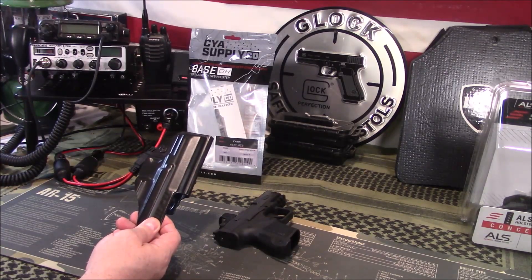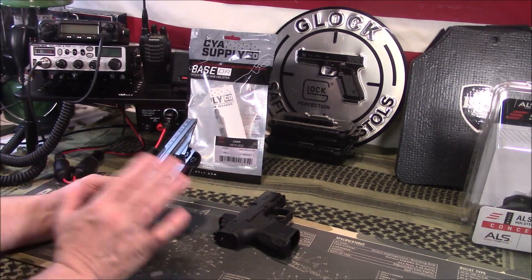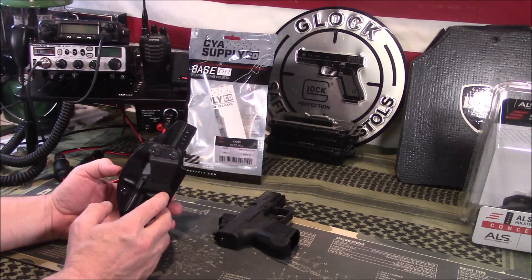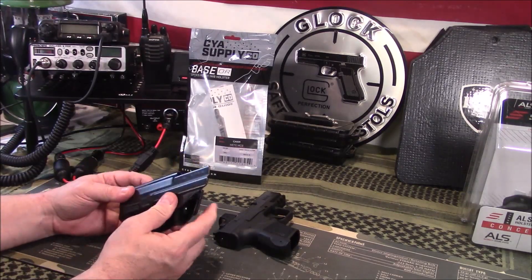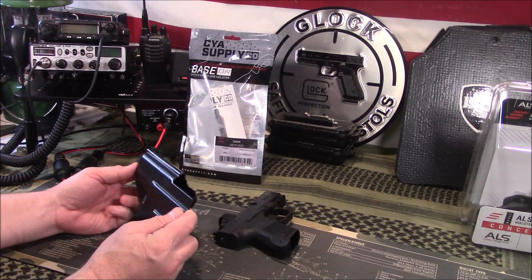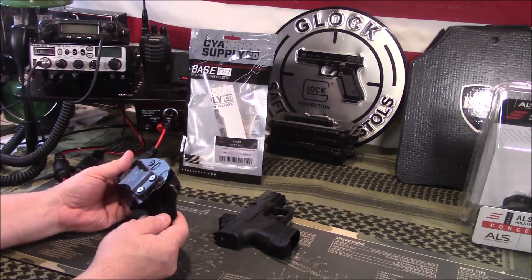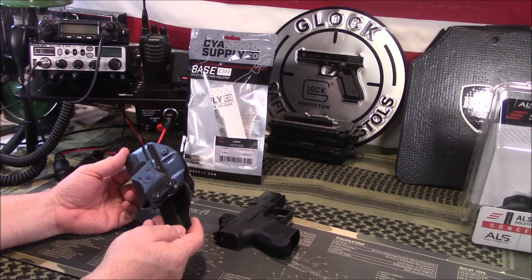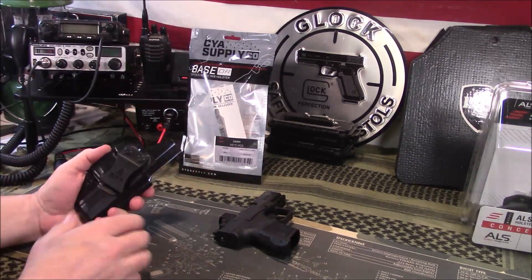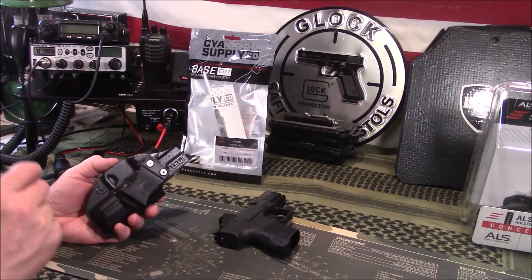The price point on this one is currently $33.77 on Amazon. So it's a basic holster — there's nothing fancy about it, not a lot of extra features. It is a very thin material which I like. The purpose of a concealed carry holster is to protect your trigger guard and have a secure way to keep your firearm on you carrying concealed, and this one does that very well. It's very lightweight and very thin, which I think makes it more comfortable — it's not as thick.